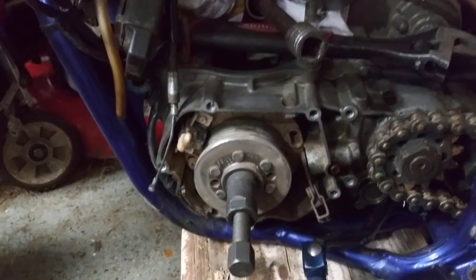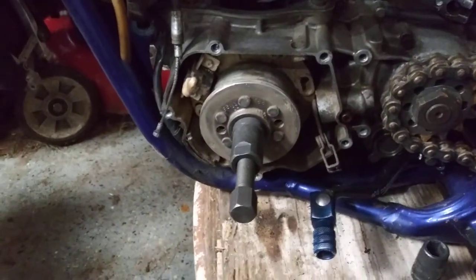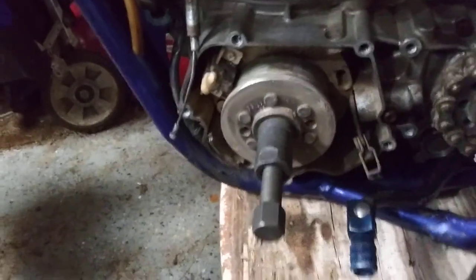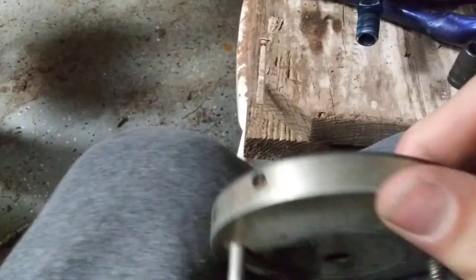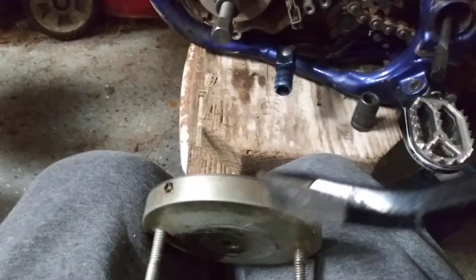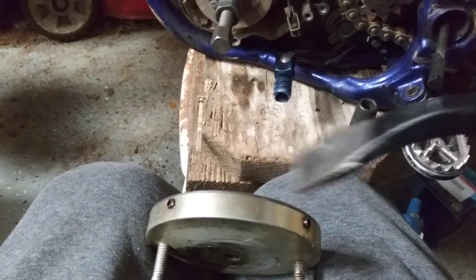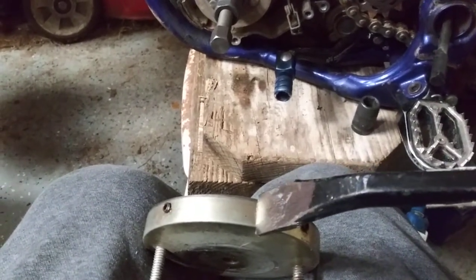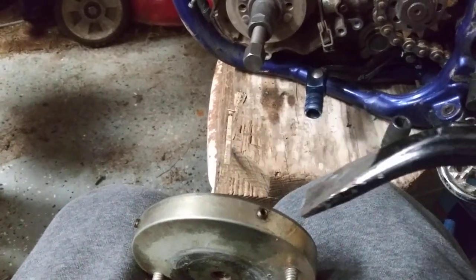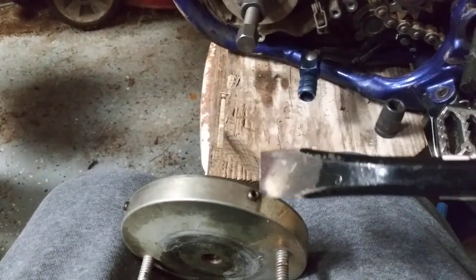There you go — quick and easy, no special tool needed. If for whatever reason that's not working for you, you could try putting a slit on the end right here with an angle grinder and then using a pry bar or a punch right there to spin it off by hitting it. Also, you could use an air chisel — which is probably your best bet — put a little groove in there and then hit it with the air chisel if you're not worried about damaging it.